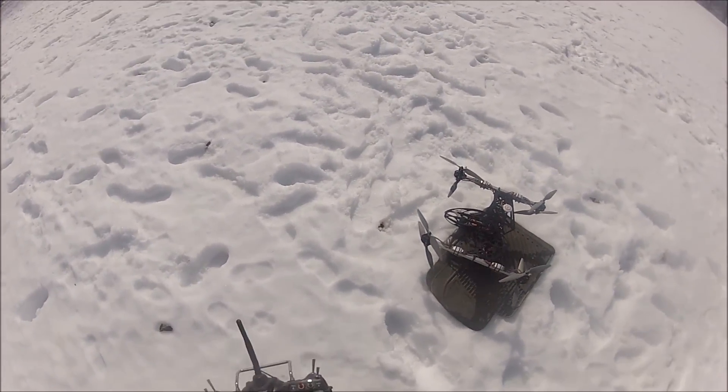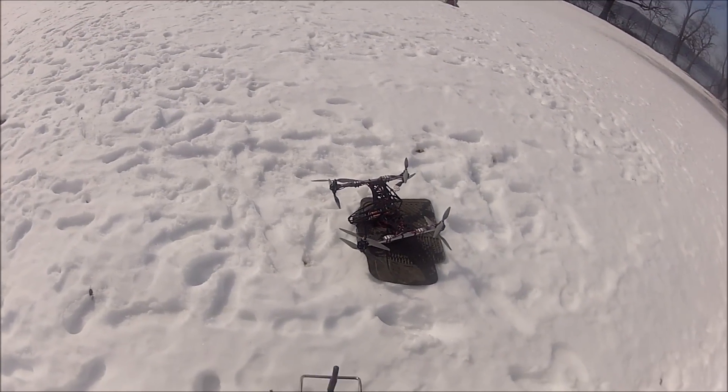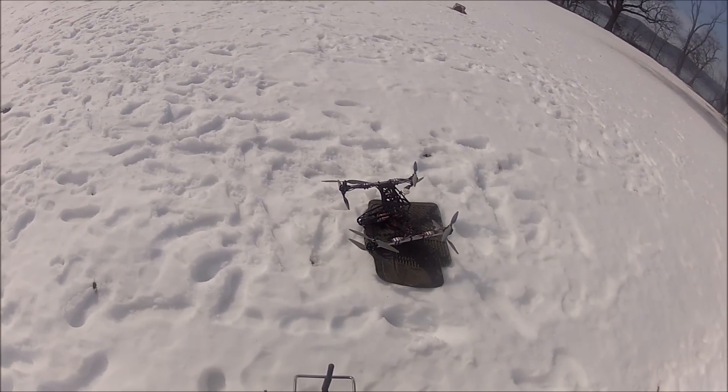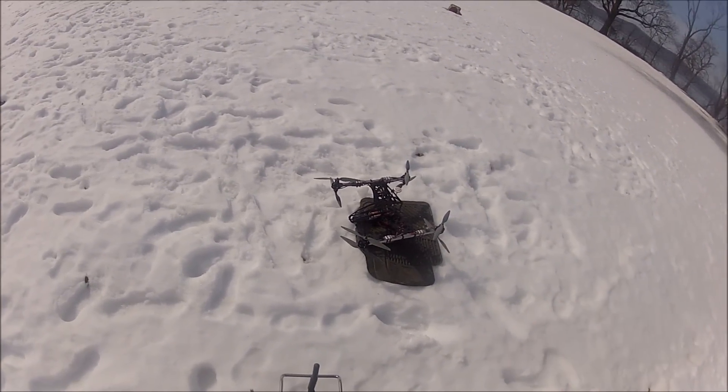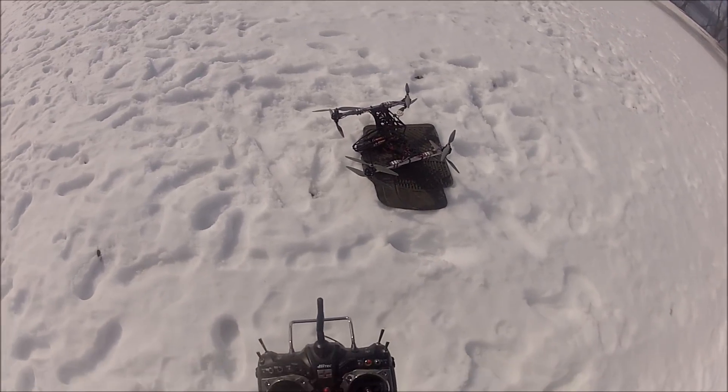That's the end of the video. If you guys got any questions about this aircraft, please just leave them in the comment section below. And please don't forget to rate, comment, and subscribe. Thanks for watching everybody, bye!